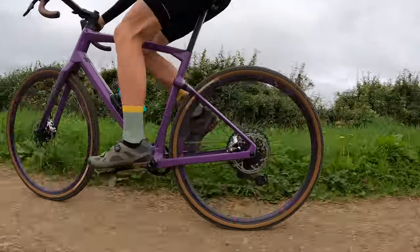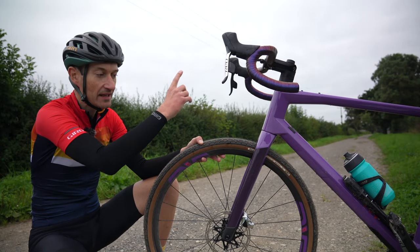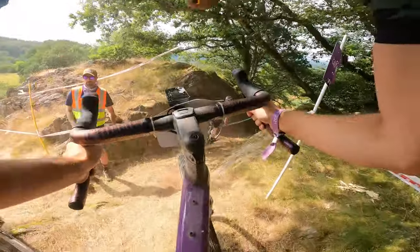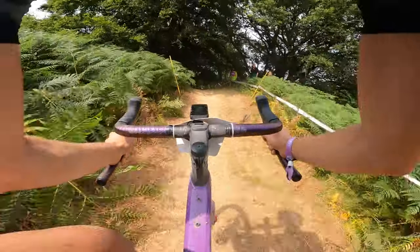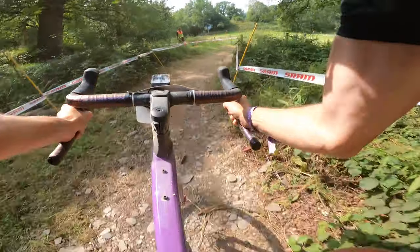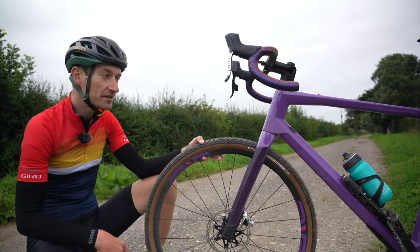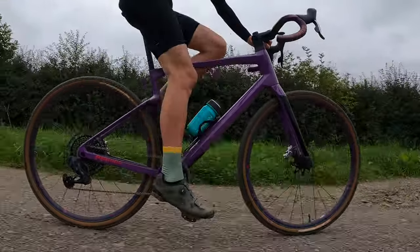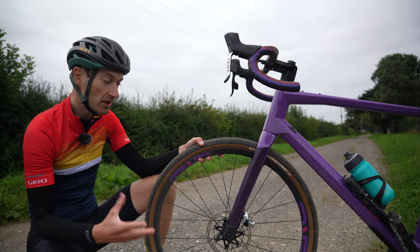Despite that low weight, they don't feel delicate or fragile at all. I've been riding these wheels on all my local trails and also on a trip to Wales for the Grinduro, where there are some very technical rocky sections where any defects in the rim would definitely be highlighted. But these rims were bomb-proof — really strong, even with low pressures in the low 30s and high 20s PSI. Occasionally I could feel the rim contacting the ground, but the rims shrugged it all off. No impact damage, the wheels are still true, and spoke tension checked out perfectly. It's also reassuring to know that ENVY tests these wheels to the same standards used for their mountain bike wheels, so they're definitely tough enough.